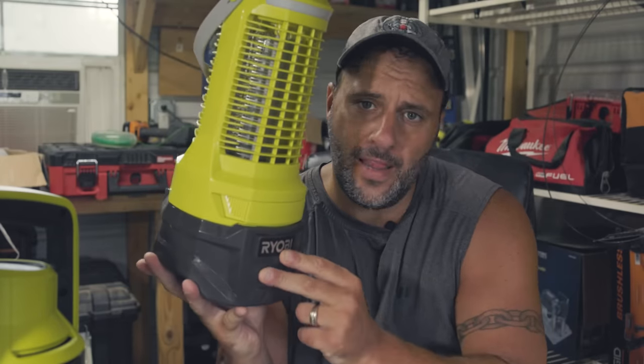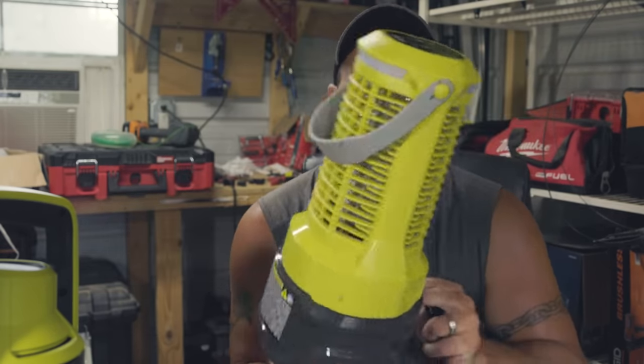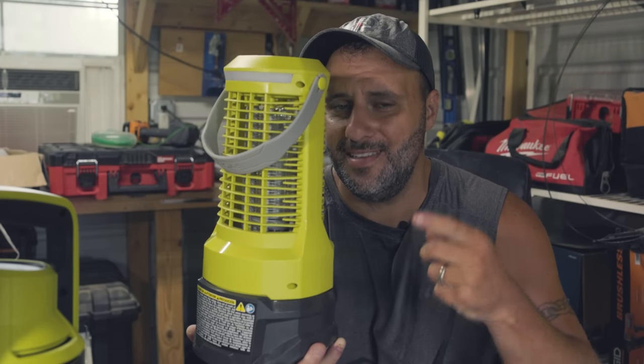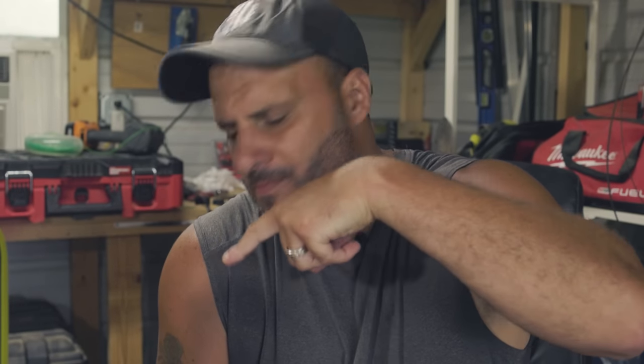Before we go, this weekend we've got another Ryobi cool tool coming up on the channel that I think is really, really awesome. If you want to see it, get subscribed and hit that bell notification — you don't want to miss this. I'll leave another video right here for you to check out, and we'll be back with more videos soon.